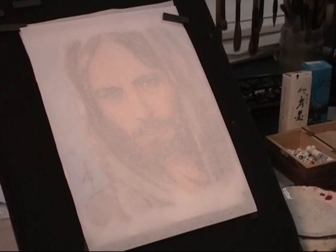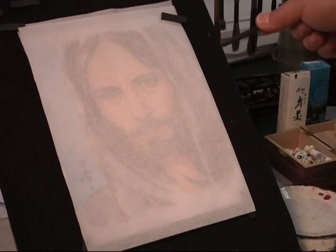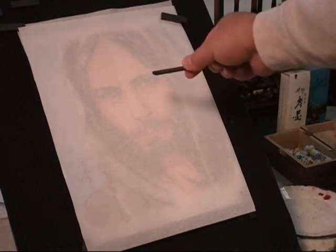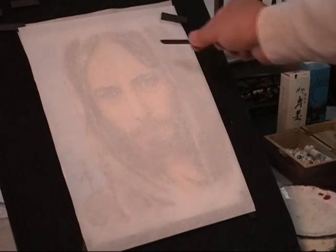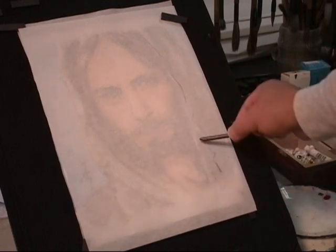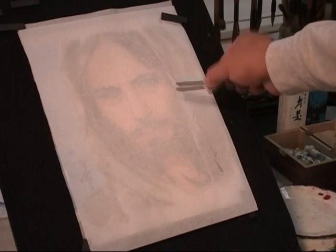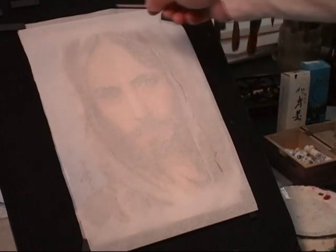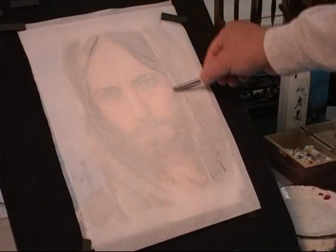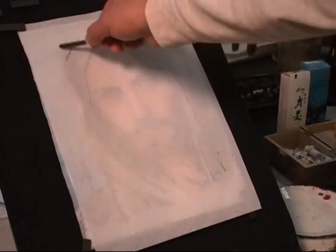The tool I used to trace is charcoal — willow charcoal. It's a traditional material. The best thing is you can simulate brush strokes at this step, so you get a feeling of the stroke later.